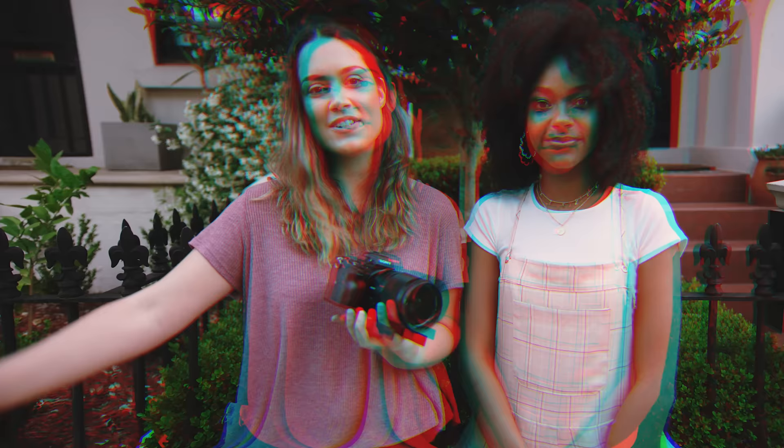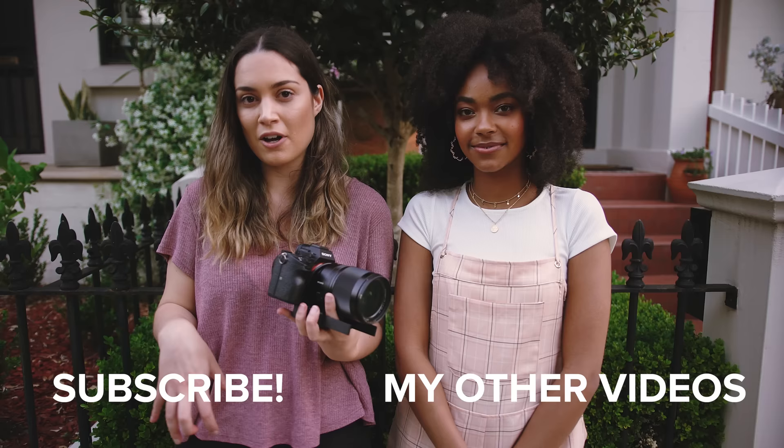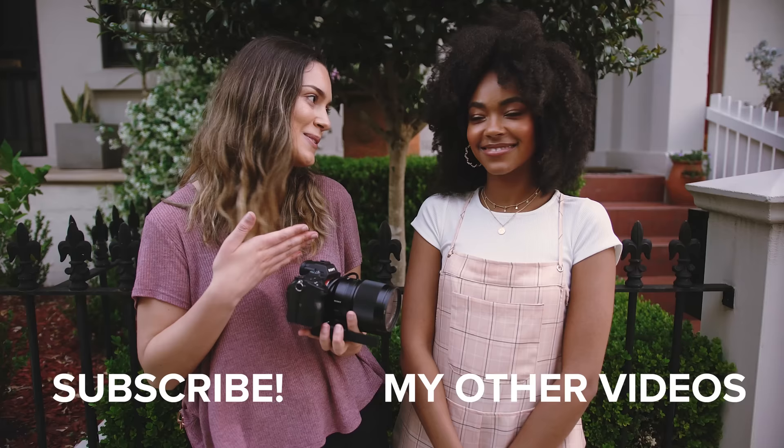So that is all we have for today's tips and photo shoot behind the scenes. I really hope you guys picked up something you can use at your next photo shoot. Please let me know what you thought of all the prompts down in the comments below and which one you're going to try next. Thanks — thank you so much for being amazing today, it was really fun shooting. As always, thank you so much for watching. I make new videos every single week so I'll see you guys all next time. Bye!